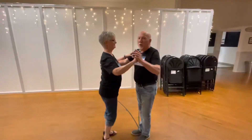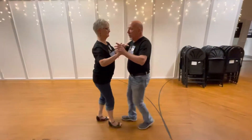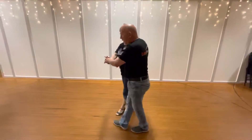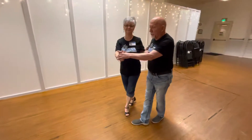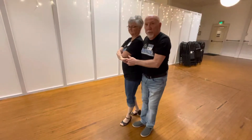We'll break it down in parts. First of all, in order to do an inside turn, we're going to offset the lady into promenade — quick quick slow slow — and we want to set her up on her left foot always. We're going to inside roll the lady, and I'll show you from a different angle too. We inside roll the lady, keep a hold of the other hand, and we end up in a wrap.